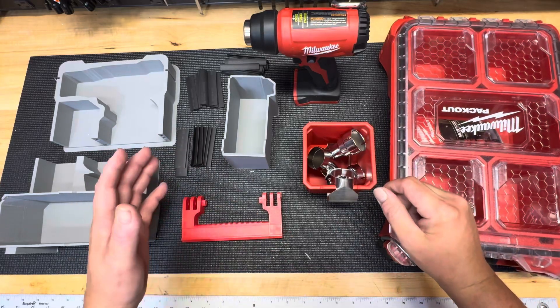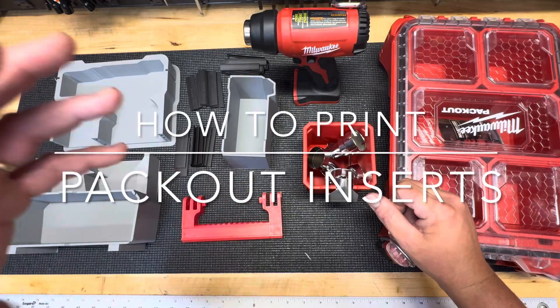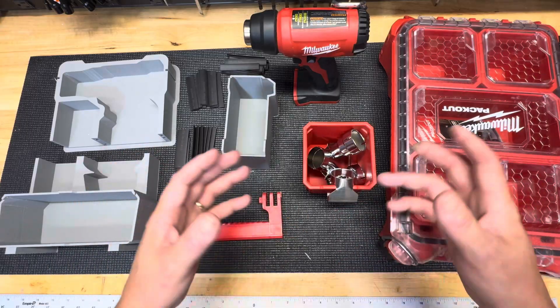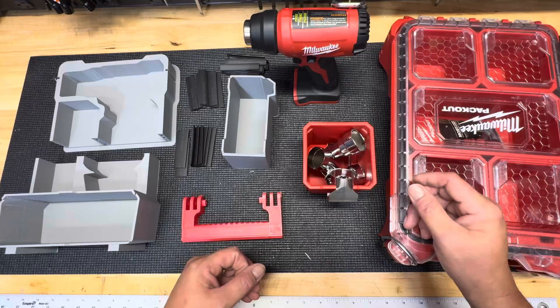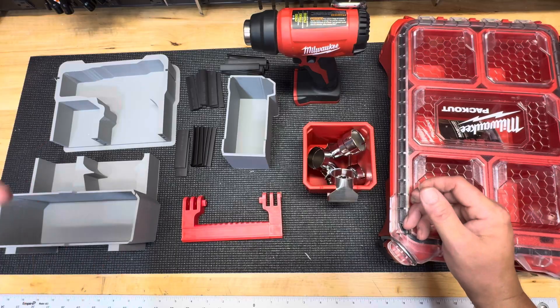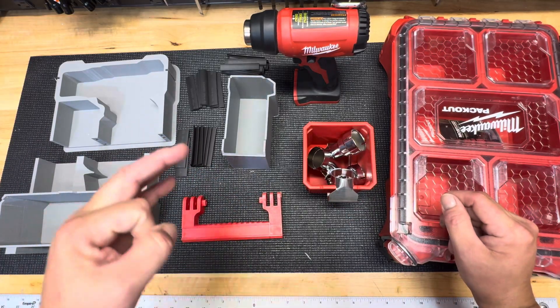Hey guys, welcome to Tooling with Newman. So I get a number of questions on how do I print my packouts, do I order them, do I print them myself, how do I do this. So I figured why not, let me give you an explanation video on how I personally do my packout inserts. These are John Pope designs and I'll show you exactly how I build it from start to finish. Let's dig into this.